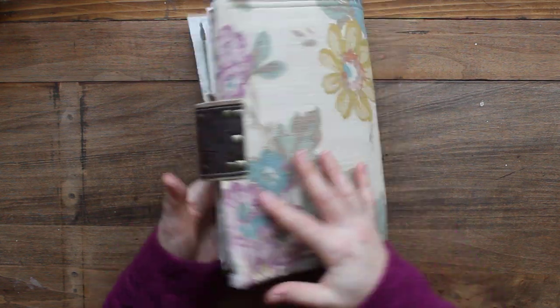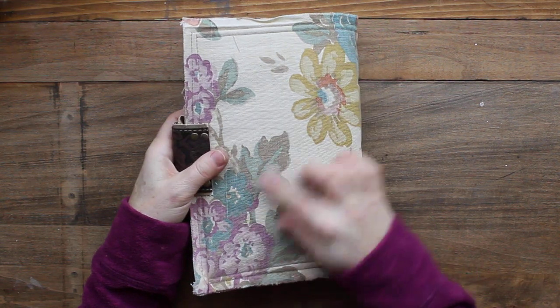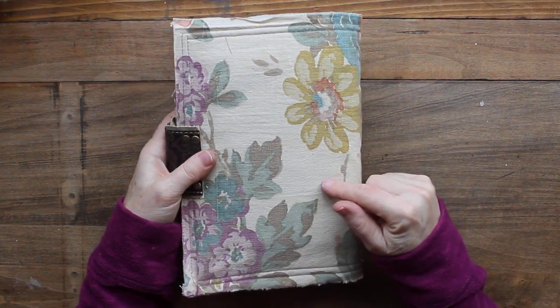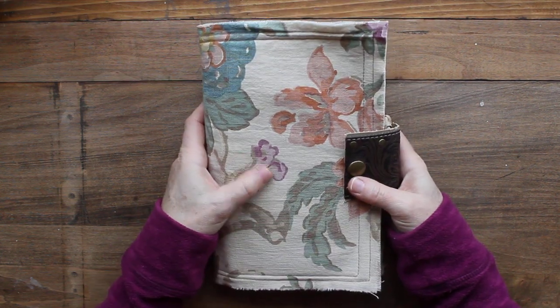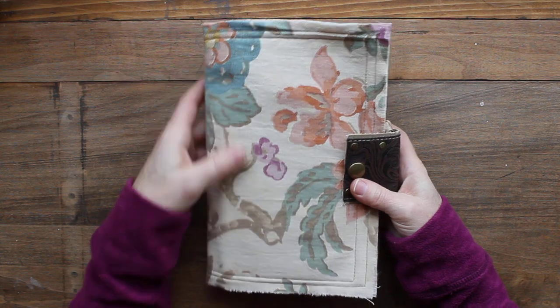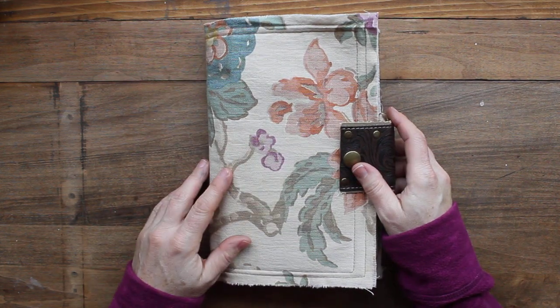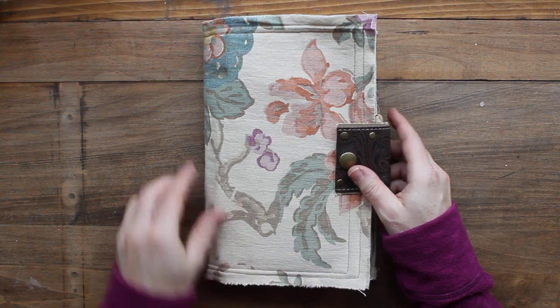It is a soft covered journal and it's a very muted pattern, kind of a beige color with some gold greens and a little bit of kind of purple and this beautiful blue color, and this is like a salmon-y color. I have stitched around the edges and the edges are frayed.